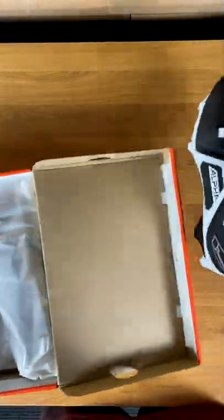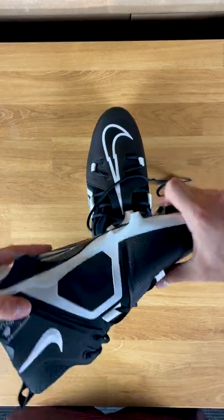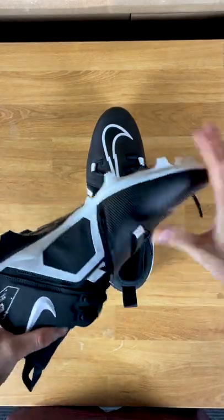We already put out a video on this, but I wanted to highlight it because I got a pair for myself. Devin has already done a full review on the Nike Alpha Menace Pro 3 cleats that came out a couple weeks ago, but I finally got my pair in the mail and I wanted to do a little unboxing and show you guys what I got.